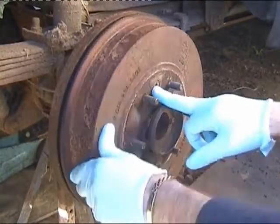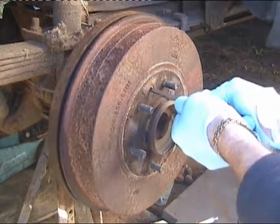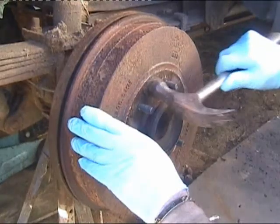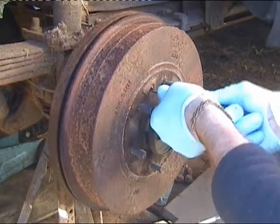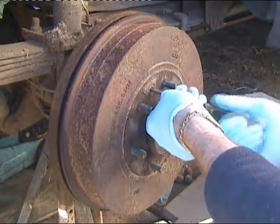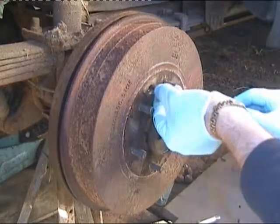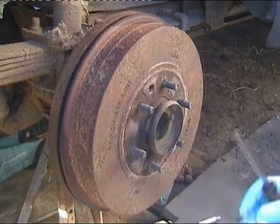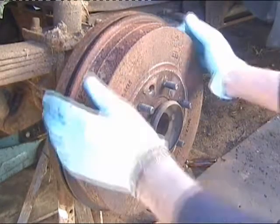We've got this Phillips head screw here. That's not normal. Yeah, that's had some copper grease on there. Probably that's why it wouldn't normally come off as easy as that.